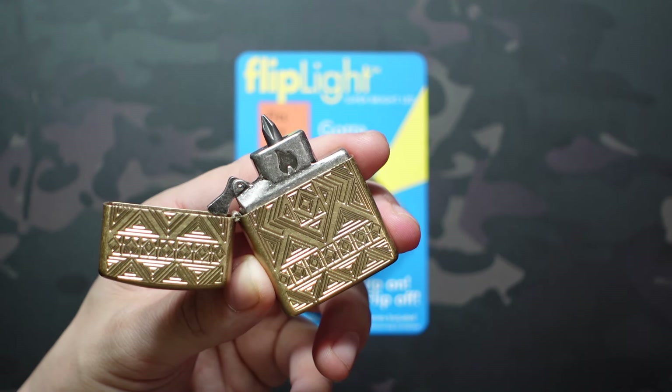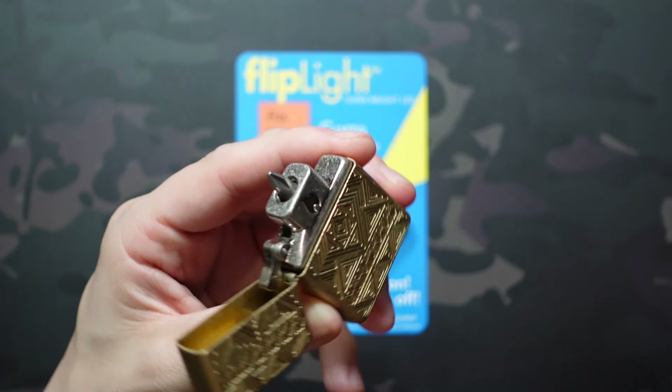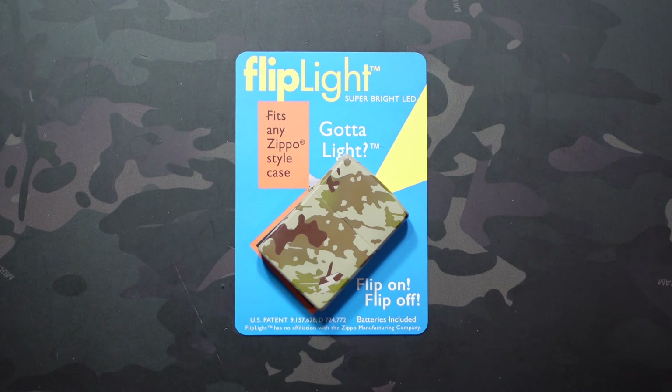In that video I mentioned that I believe the BitSafe to be the first insert made by Zippo not made to light something on fire — I don't say 'with a flame' because the arc insert exists and uses electricity to light fire. But I was incorrect. A lot of people corrected me in the comments to let me know that in the mid-90s Zippo made a product called the Ziplight, very similar to the product we're going to look at today, and it was unfortunately discontinued.